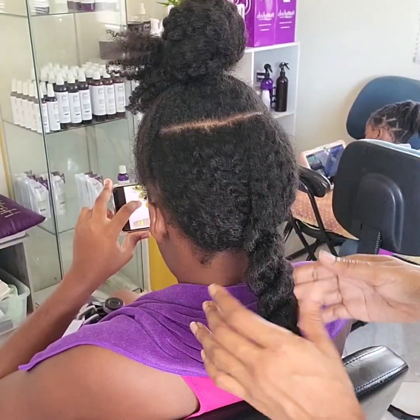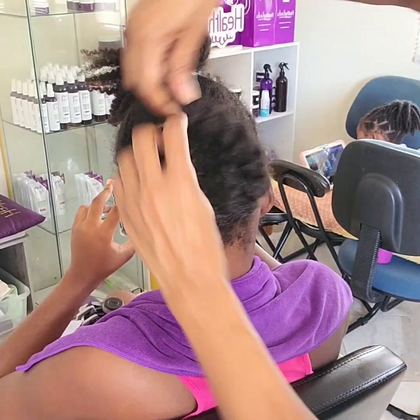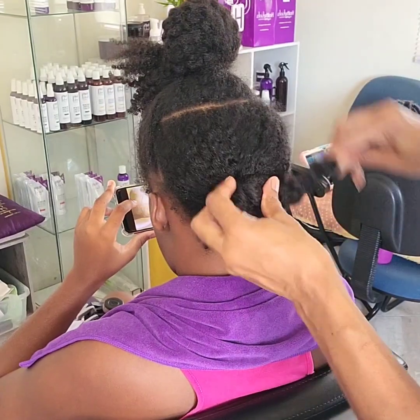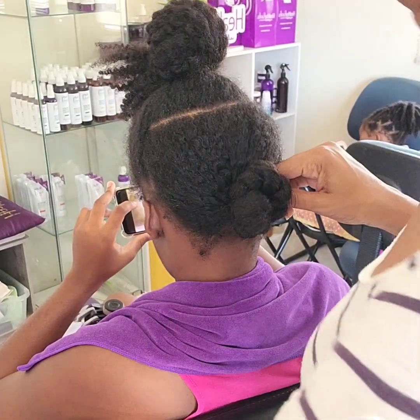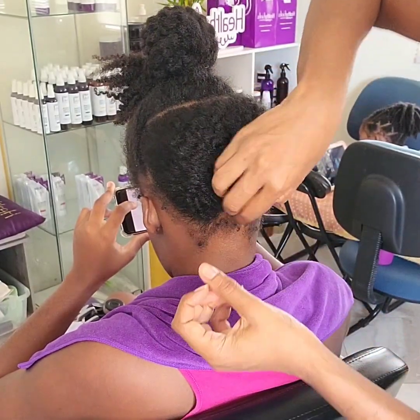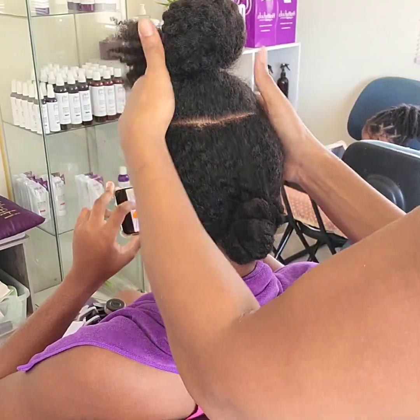I also opted not to do a full detangle at this stage because I would have detangled her hair one week prior and didn't foresee too many shed hairs getting in the way when I shampoo. Her hair being stretched and not defined would also assist in the shed hairs coming out easier without needing extra tools at this stage. We'll tackle the full detangle post shampoo.